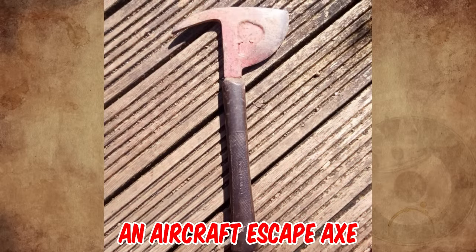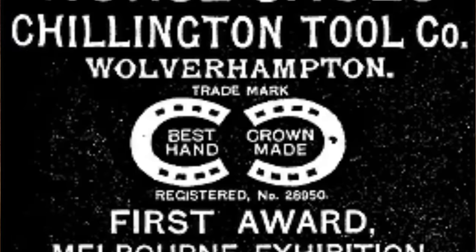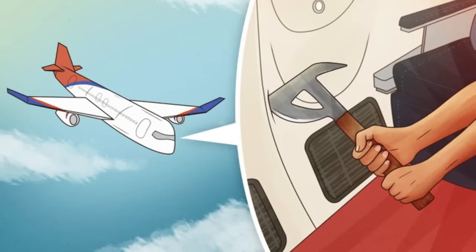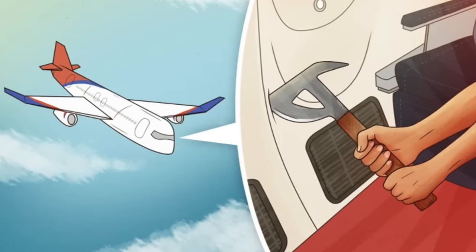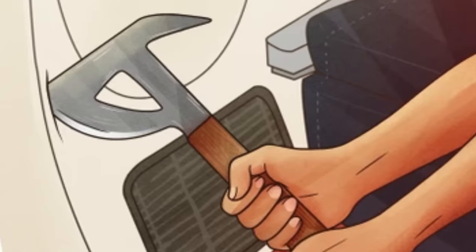That's an aircraft escape axe! The design was patented in 1938 by the Chillington Tool Company in the UK. They were designed to cut through the aircraft's aluminum skin, and could also insulate the user for up to 20,000 volts if he hit electrical wires.